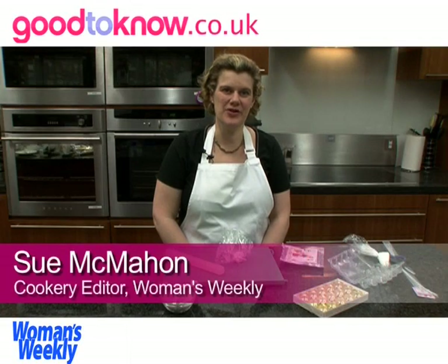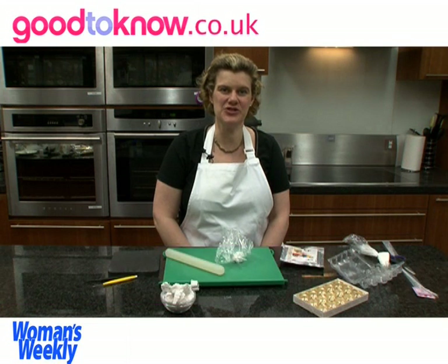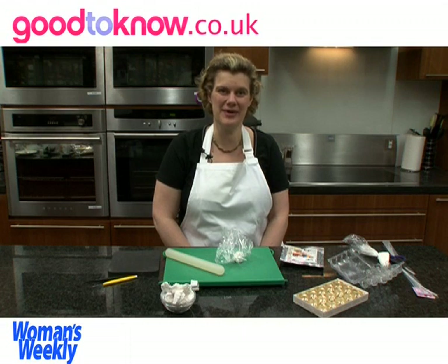Hello, I'm Sue McMahon and I'm cookery editor of Women's Weekly magazine and I'm going to show you how to make some sugar blossom flowers which look really pretty when used on wedding cakes or even on cupcakes.